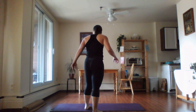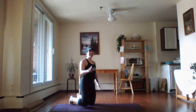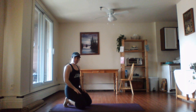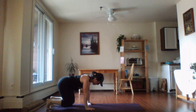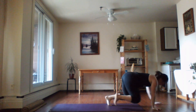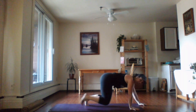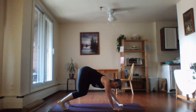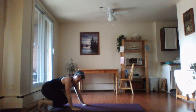Army crawl — got to get low on the ground. 15 seconds. This is another really good shoulder stabilization exercise — fire up the abs. Ready, let's go! Make sure your knees and hips stay low, don't pike them up. Keep it low, close to the ground.